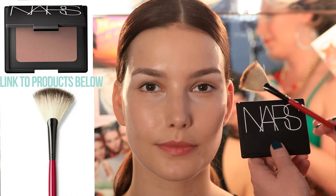Next we're going to use bronzer in two places. I'm using my NARS Casino bronzer and my Smashbox fan brush. I'm going to sweep my brush through the bronzer.